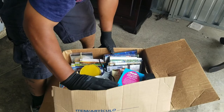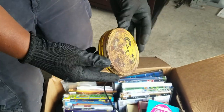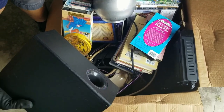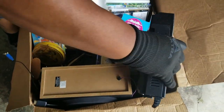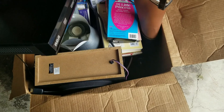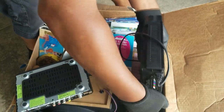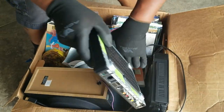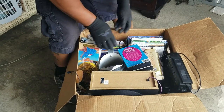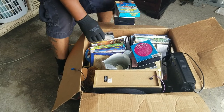Look at all those DVDs. Look at that — that's a nice vintage tape. John Wayne, Flying Tigers. Candles. Speaker, subwoofer — looks like a little surround sound. DirecTV box, of course. Yeah, we'll go through this more at the warehouse with a finer tooth comb, but definitely seeing DVDs. I'm looking for games but I do not see any yet.